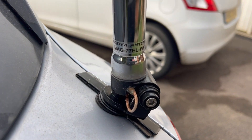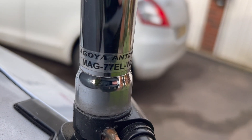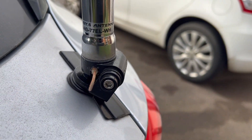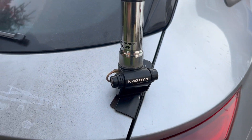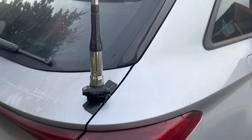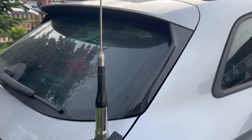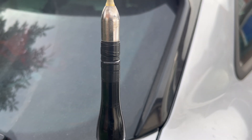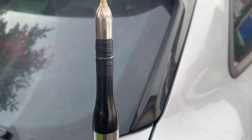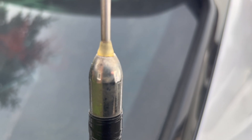My antenna of choice for my car is the Nagoya - it's a 77ELWH. I have no idea what that means, but that's what it is. It's on a boot lip mount and it's been on there probably three or four years now. It's had a few alterations done to it. This is one of those ones that you can pull out and tilt, and what I've done is wrap tape around it to prevent that from happening. I've also put a little bit of epoxy resin on the top of it to help prevent water egress into the workings.